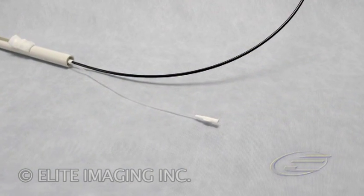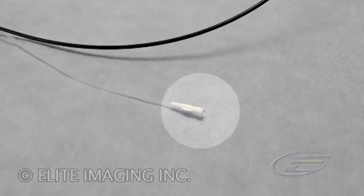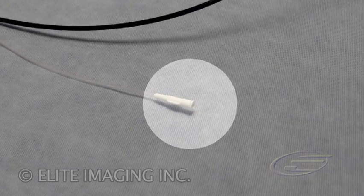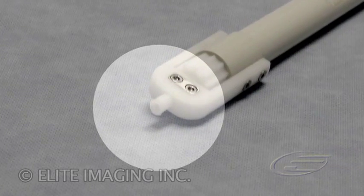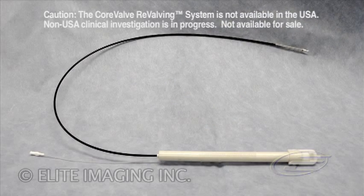Attach a 10 milliliter syringe filled with sterile saline to the T-connector on the handpiece and flush. Flush the guide wire lumen on the catheter. The CoreValve revolving system is now ready to be used.